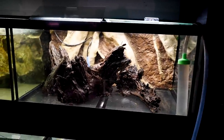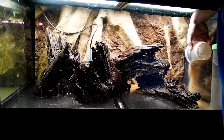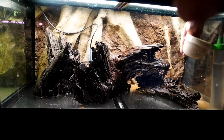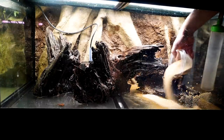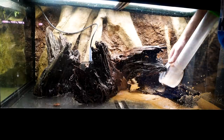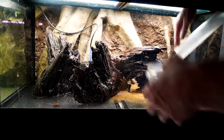Malaysian bogwood is not easy to work with — it's just so blocky. I don't want a lot of substrate because the convicts are going to do what they want with it. They're going to move it out of the way, and I do want them to be able to do their thing in here. They're obviously going to move the substrate out of the way to lay their eggs — they are egg layers, so they'll want to put them on a surface.